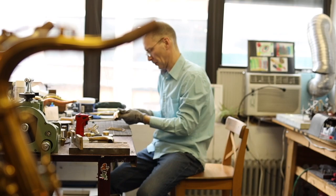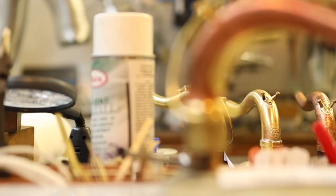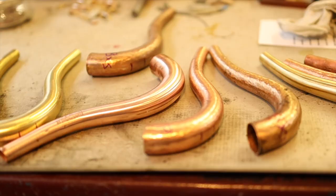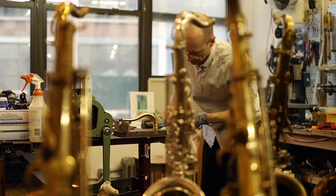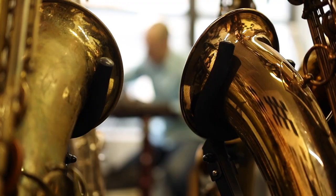It's important to point out that these KB Sax necks are different from many of the aftermarket necks available these days. These are truly handcrafted by the designer himself. It's not an Asian import with a different sax shop's brand stamped on it where you choose your tenon size from a drop-down menu. The entire process is very labor-intensive and done by Kim Bach himself in-house with materials sourced in the United States.